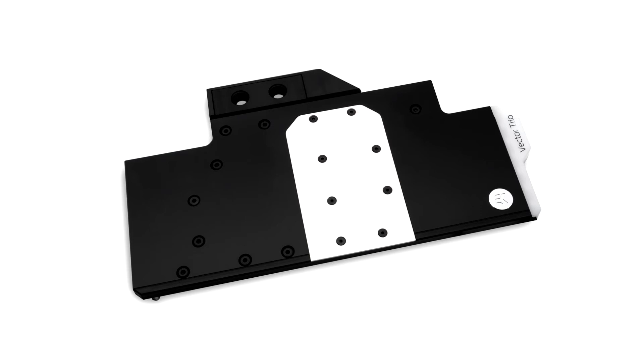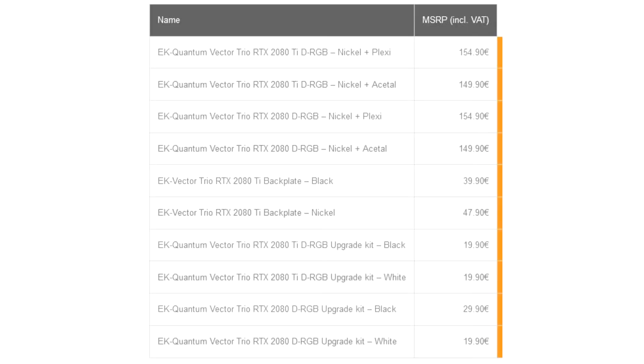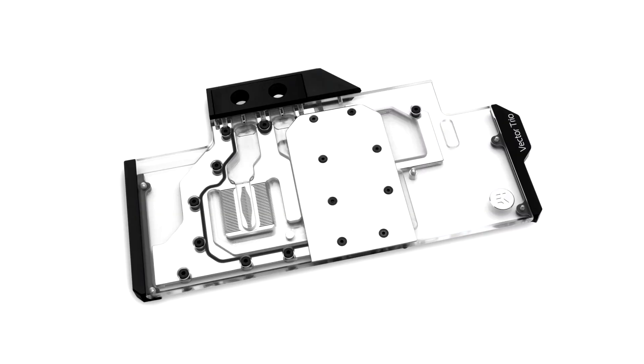The base of the block is CNC machined out of nickel-plated electrolytic copper, while the top is CNC machined out of high-quality acrylic material or black POM acetal, depending on your version of choice. Sealing is ensured by high-quality EPDM O-rings. The brass standoffs are already pre-installed and allow for a safe and easy installation procedure. It features four integrated LED sources: two located in the terminal cover and one LED strip on each end of the water block.